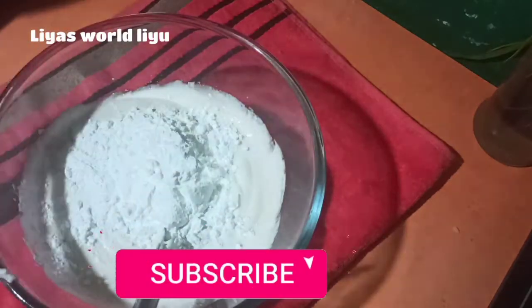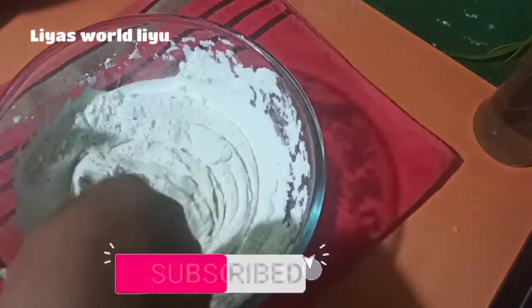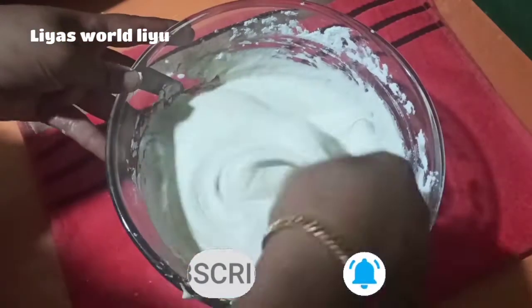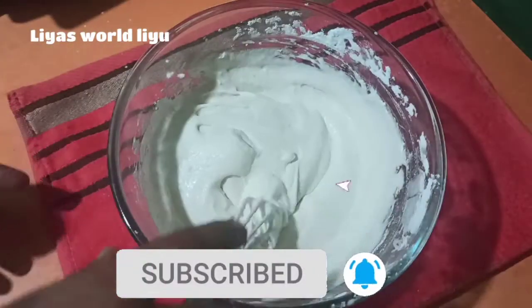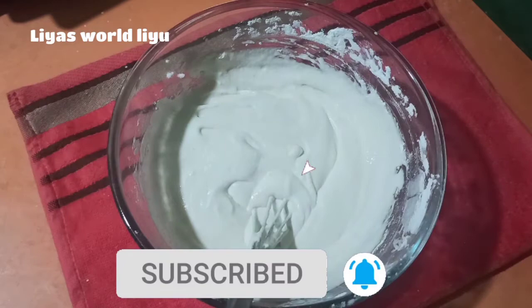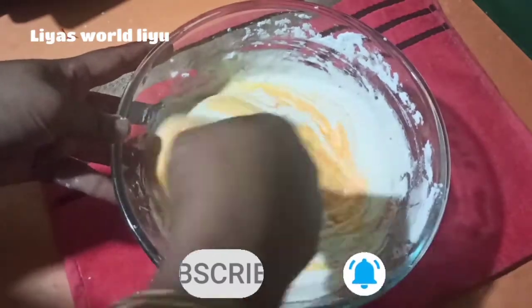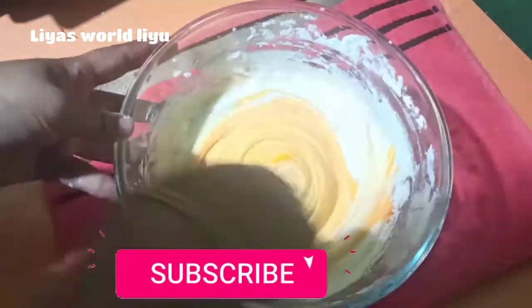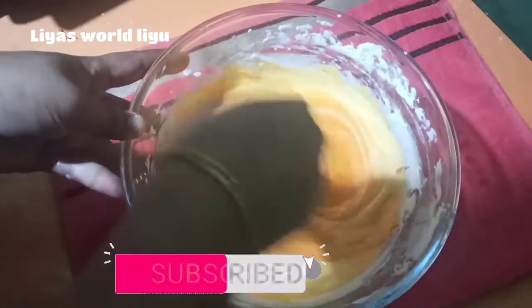Let's mix it in a small cup and mix it with a half cup of cornflour. I will mix the cornflour and mix it well. I will add the orange color in the background.